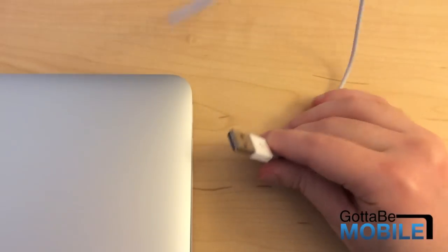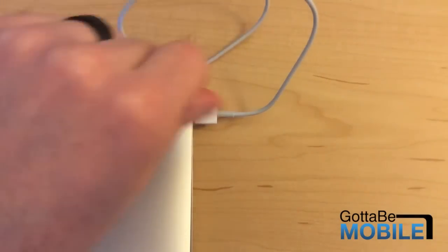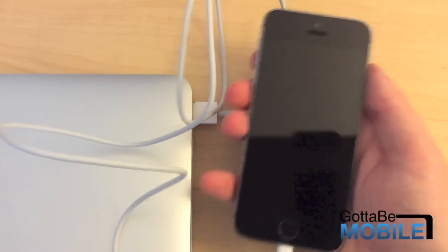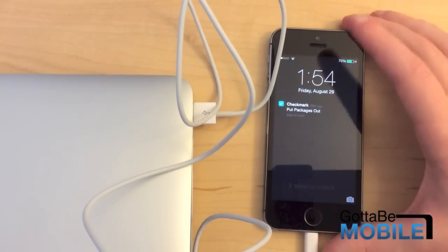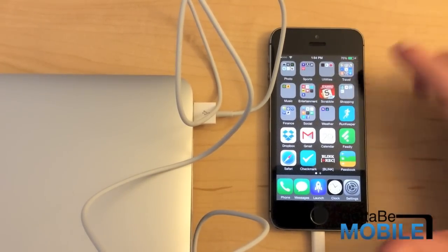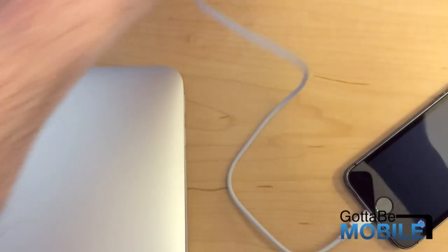To show you this cable in action, we'll plug it into a USB port and plug the other end into my iPhone to show you that it's working. And it's not — oh, there we go, just had to plug it in a little bit further. So it's charging, ready to go. As you can see there's a little lightning bolt icon. We'll unplug it. It does fit a little snugger than a normal lightning cable would, but it's not that bad.